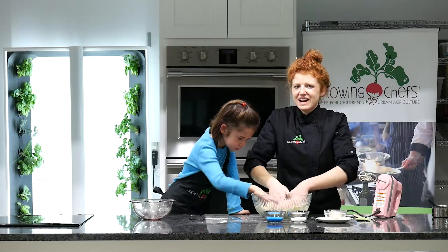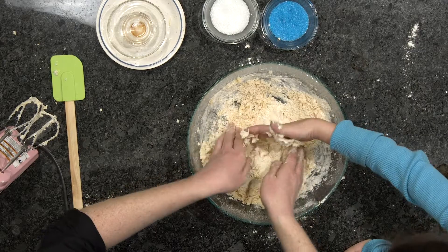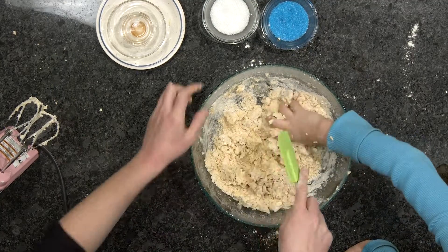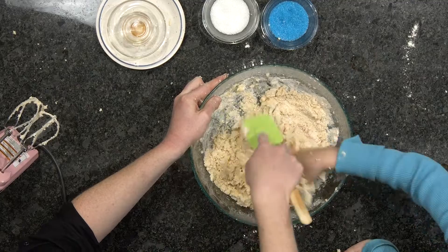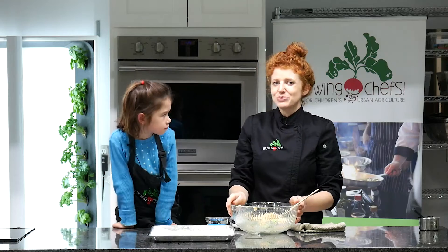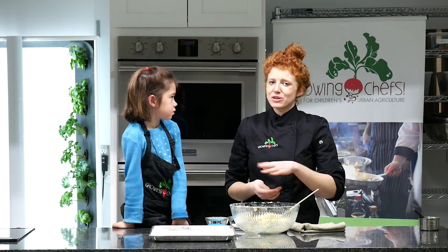We can use our hands to bring it together. I love doing this — it really creams that up. We can also use a spatula to bring it together too. Our dough has come together really quickly and now we can actually form it and bake it right away.